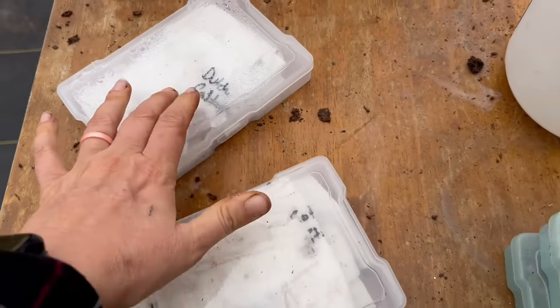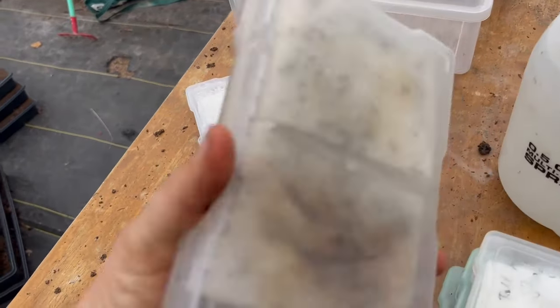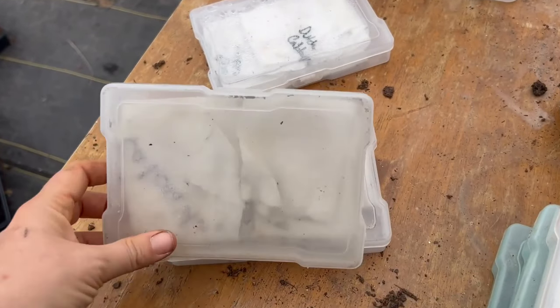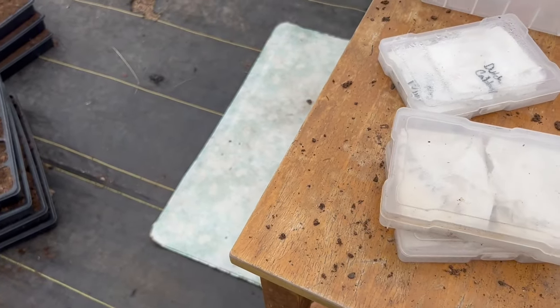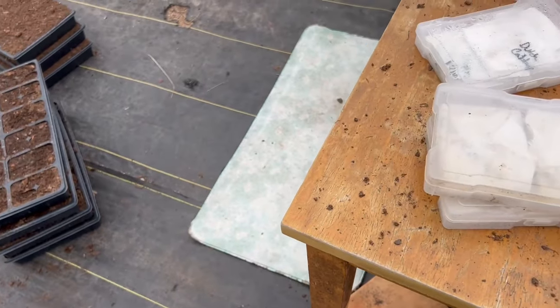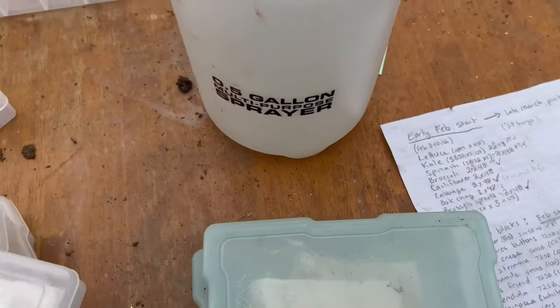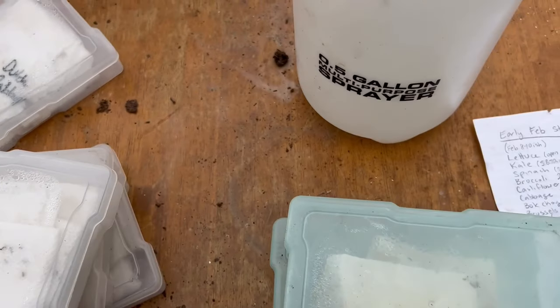These are all statice varieties. This one is all cabbage varieties, and those will be getting moved into these trays because I sell them by the four-pack. This one's Scabiosa. That's getting moved into these baby soil blocks — the three-quarter-inch blocks. This is all straw flowers. This will get moved into three-quarter-inch blocks, but in a bigger tray.